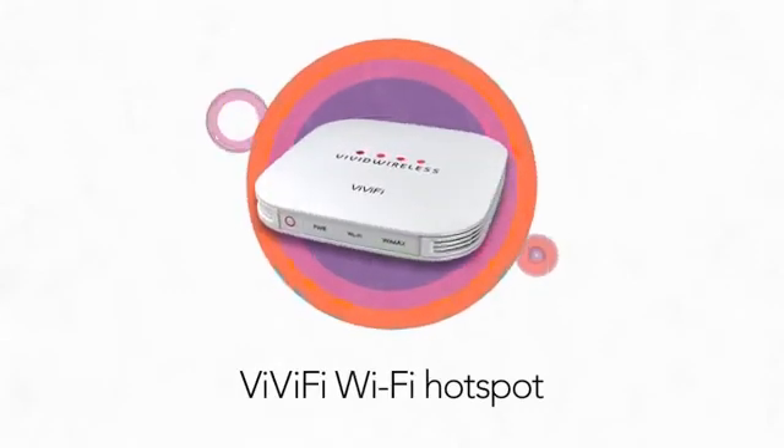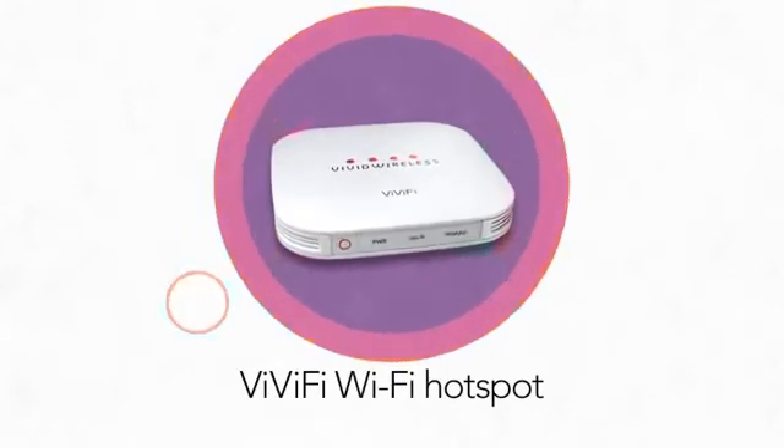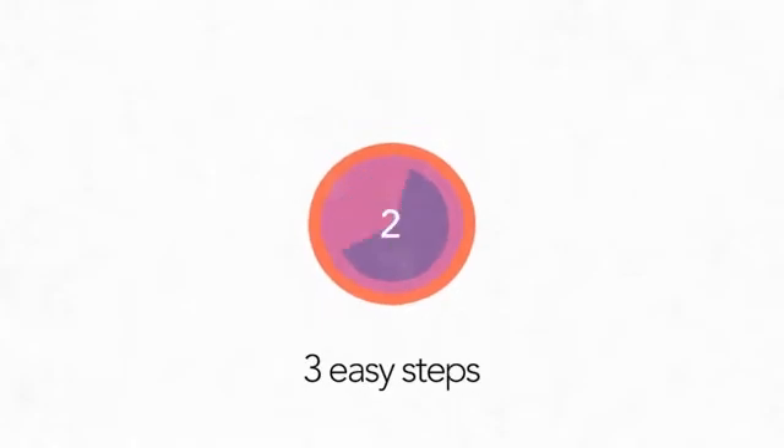Congratulations on the purchase of your new Vivify Wi-Fi hotspot. This video will take you through three easy steps to get you connected to Vivid Wireless.